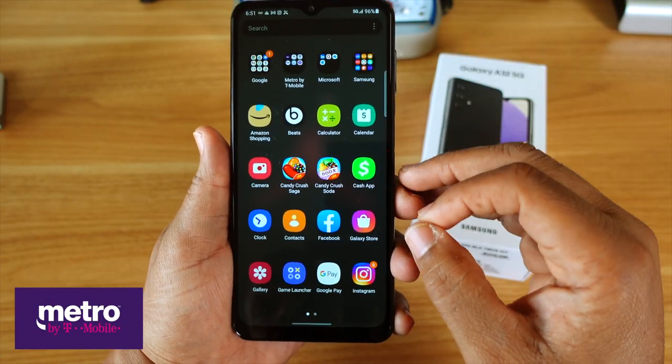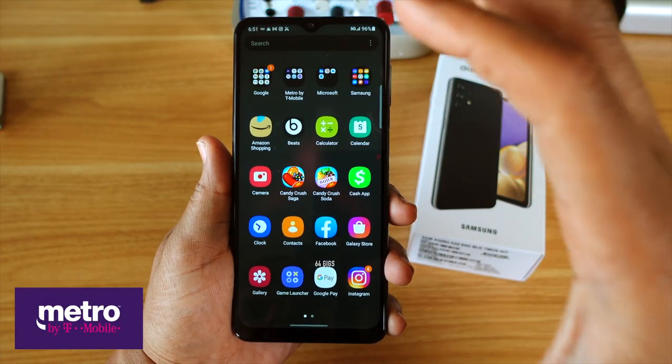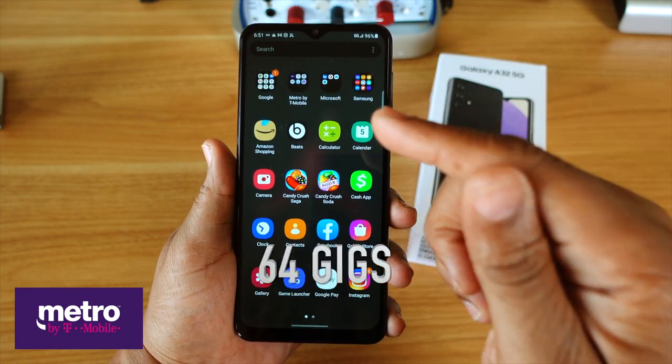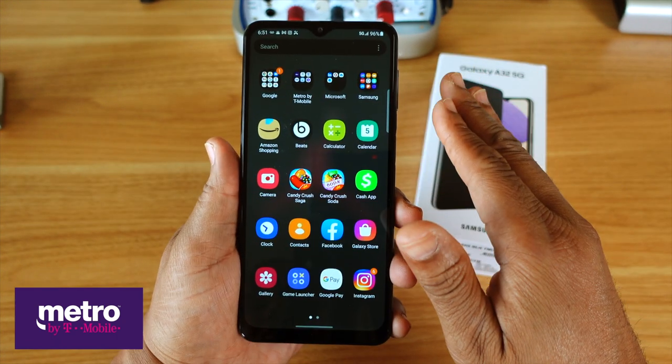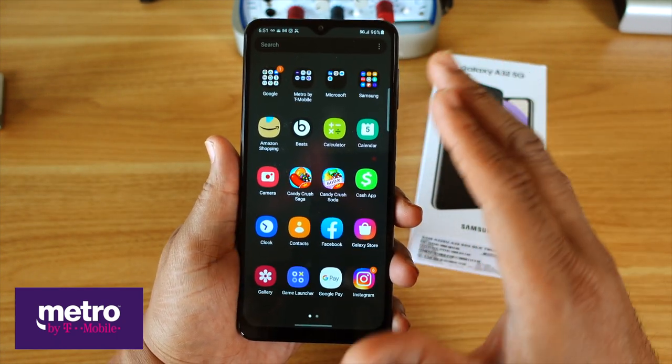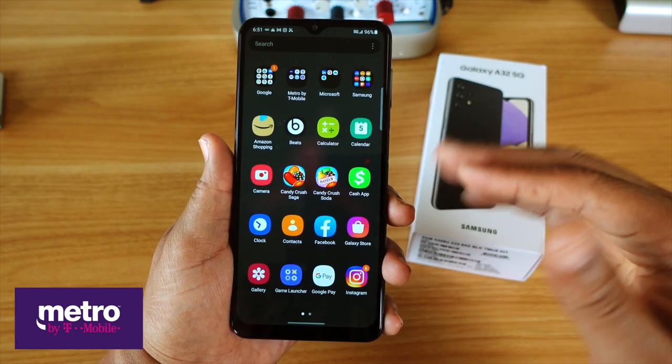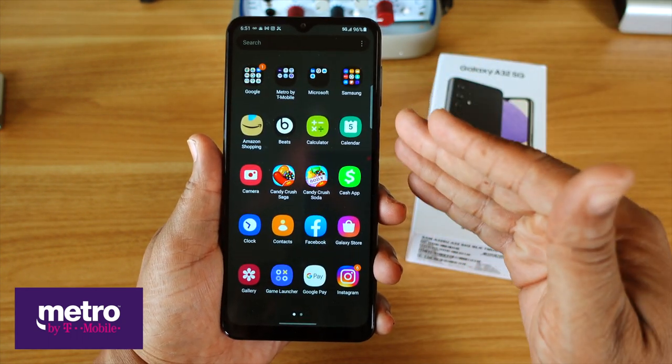When it comes to onboard storage, this phone is rocking 64 gigs of memory. The memory is expandable, so you can put in an SD card and expand it even more. 64 gigs for me is more than enough because I store most of my stuff in the cloud.